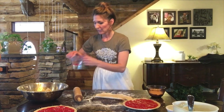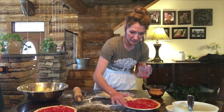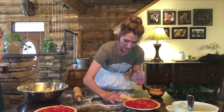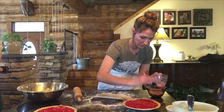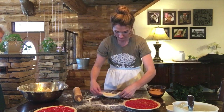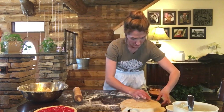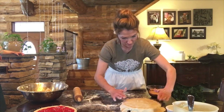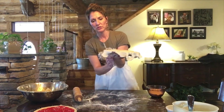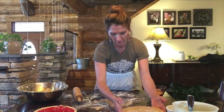Now before I put it on, I dip my fingers into water and just kind of smear the top of the crust here so that it'll stick. And then I'll open it on and put it on.